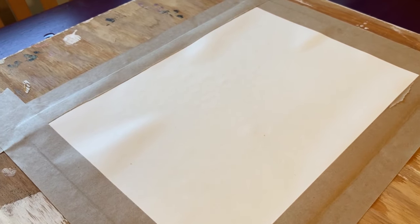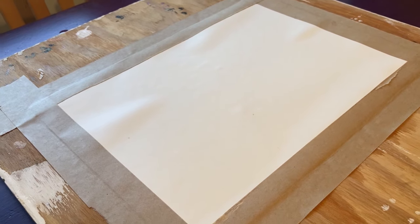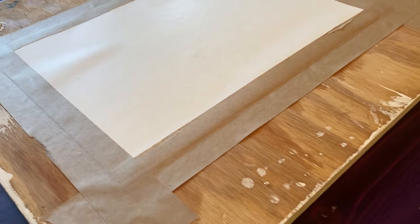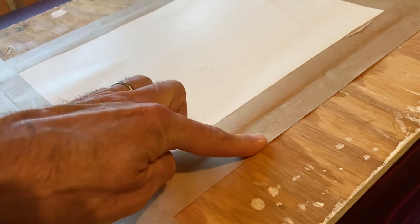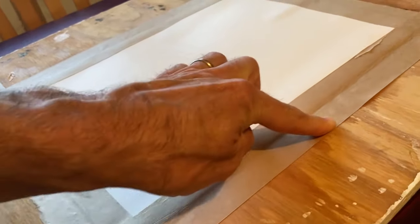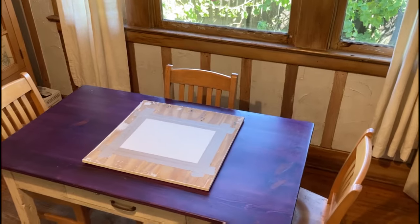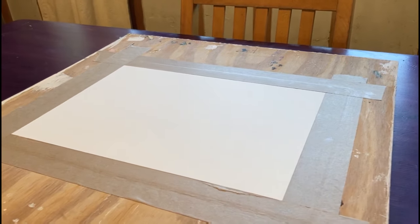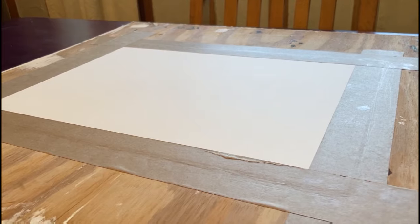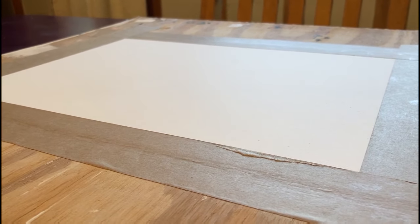Five minutes later, the paper has buckled quite a lot. That's because I put the tape on a little too soon, but it's not a disaster. Even though it looks like a disaster, all we've got to do is push the tape down. I'm just going to make sure the tape is sticking. When this thing dries, it will flatten out. This is what it looks like the next day, about 24 hours later — it is so flat. That is the flattest piece of paper you'll ever see, and it will not ripple or buckle when you get it wet while you're painting.